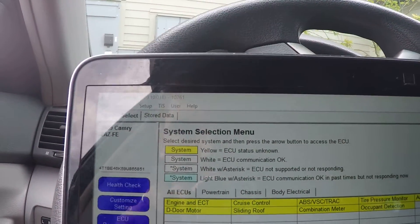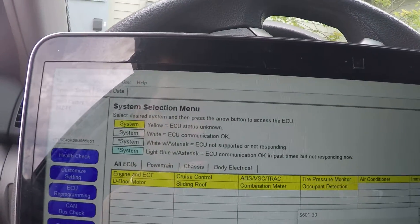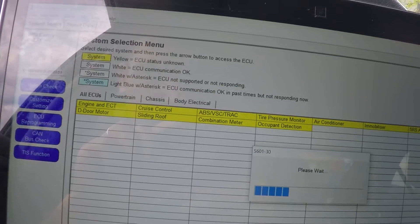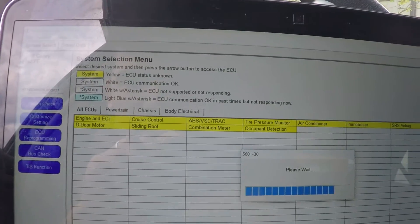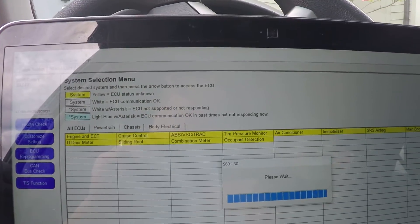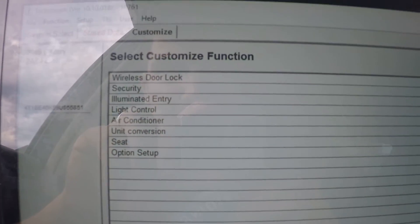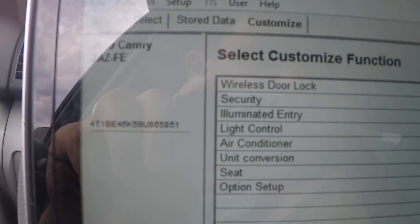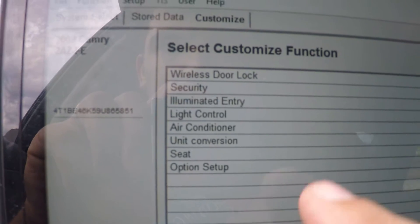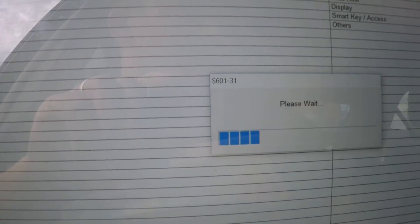You can do a health check — I don't need that. Customize settings — basically you can change everything on this car that's in the computer. Let's go to customize. You can customize all these settings, so let's say we want wireless door lock — let's see what it's going to show us.